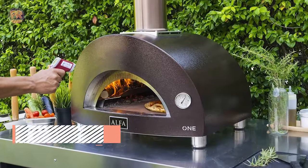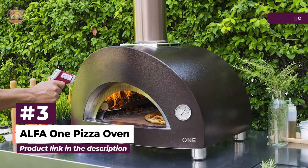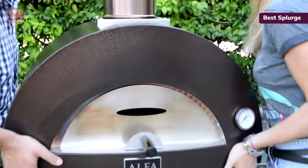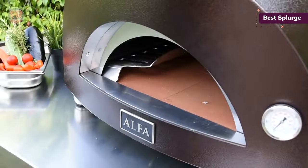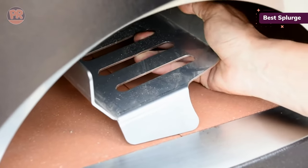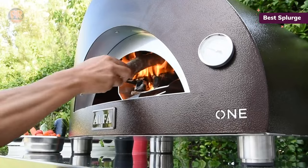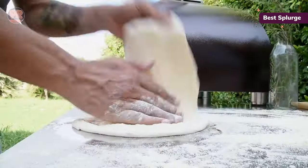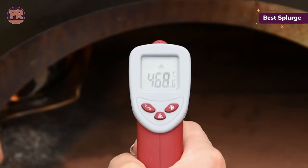The next pizza oven on our list is the Alpha 1 Pizza Oven. If you're thinking about truly restaurant-quality pies, the Italian-made Alpha Nano is probably the closest you're going to get, but it comes at a price. This is a heavy-duty pizza oven — fairly straightforward and easy to use, but it is large. This is not the oven you want to take on vacations to the lake and beach. This is the pizza oven you want in your outdoor kitchen to toss out pies when friends come for tailgate parties and backyard get-togethers.